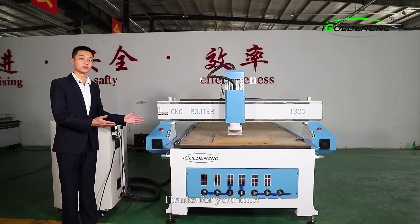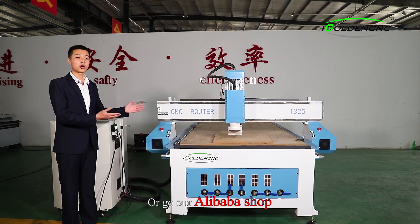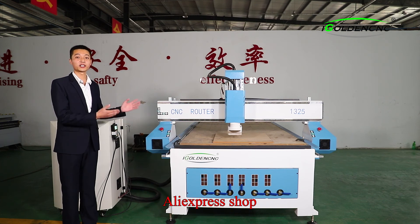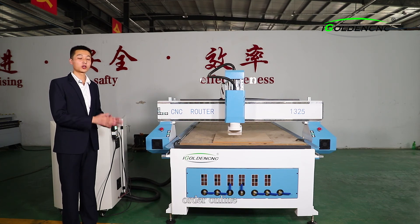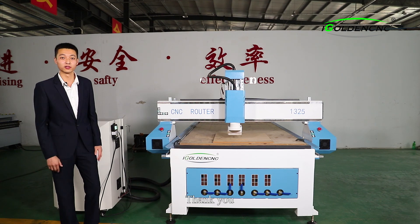Thanks for your time. For more information, welcome to visit our website, or go to our Alibaba shop or AliExpress shop to order online. Get 100% assurance in payment and machine quality. Thank you.